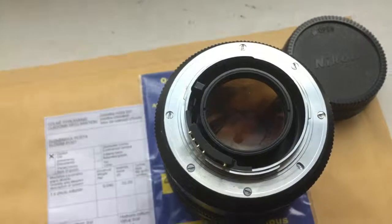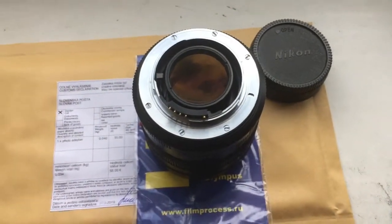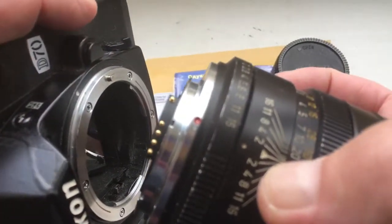Now I check your adapter with chip on my camera. Be very careful with the chip and adapter.